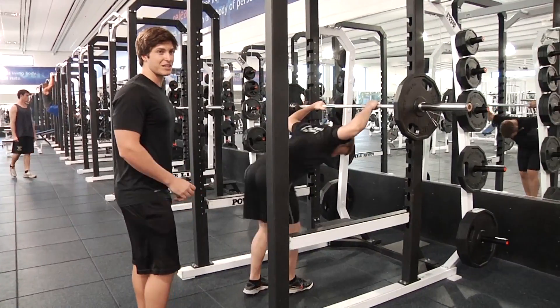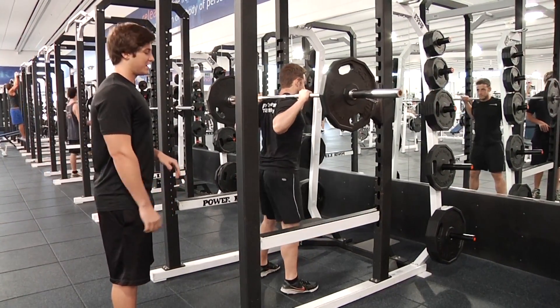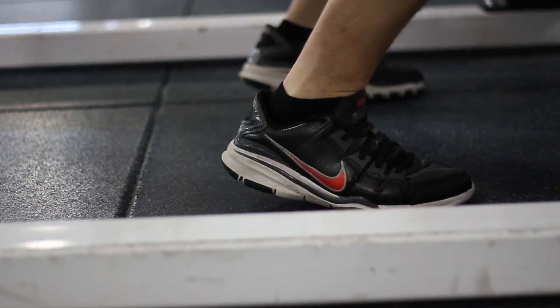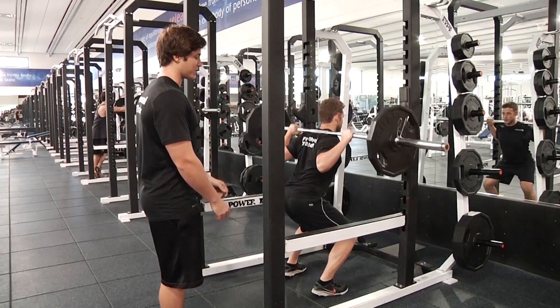First thing we're gonna talk about is heel elevation. If you feel your heels coming off the ground on a squat, as Matt's gonna demonstrate, notice how he's coming forward, knees are super unstable, he's shifting a lot of that emphasis onto his quads, taking away a lot of the hamstrings and the glutes.